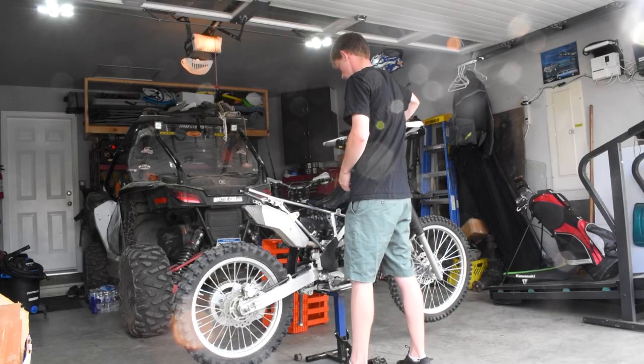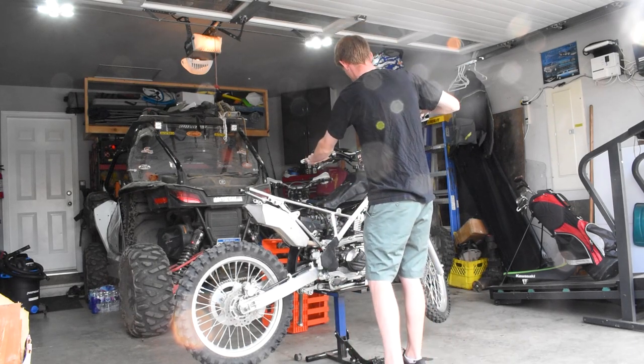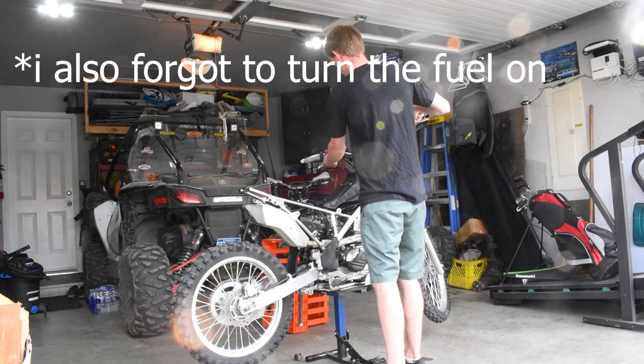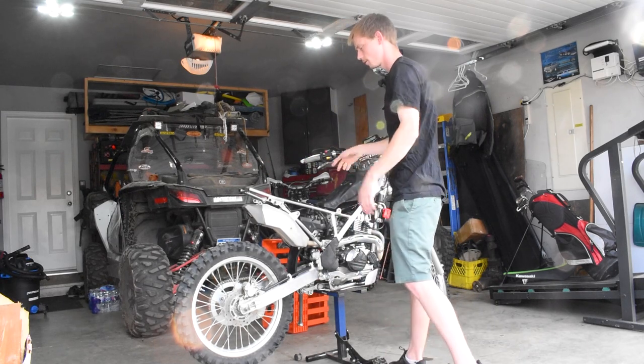Now let's jump into some supporting mods. For you guys at home curious about what a 170 sounds like with a stock exhaust, let me quickly fire it up before we jump into the next step. So this is with the upgraded cam and the big bore kit on a stock pipe — it's still cold. It really doesn't sound any different than the stock bike.